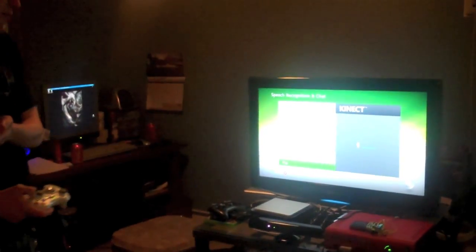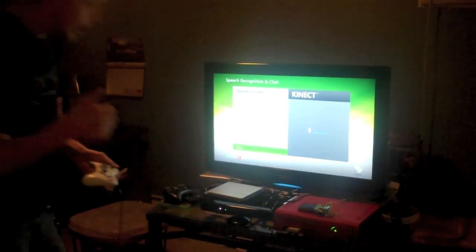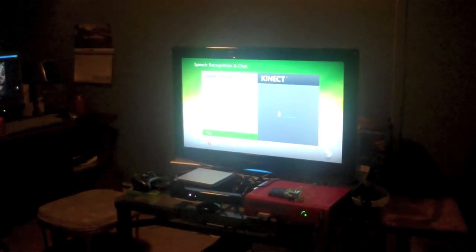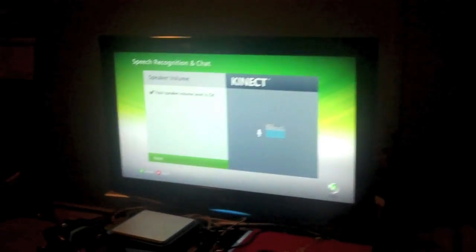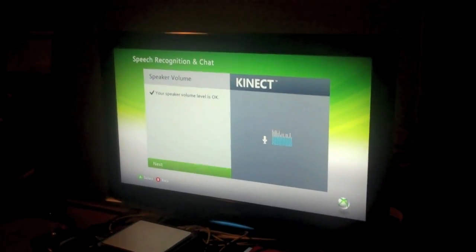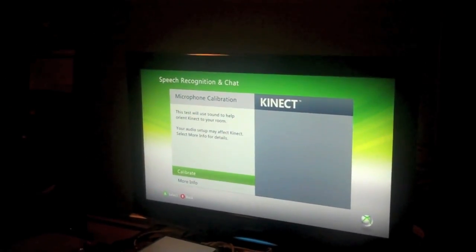Next is speaker volume. Make sure your speaker volume is at the level you use to play games, and then it's going to check your speaker volume by playing some sounds. I'm going to go a little louder than what it's at — I'll set it to 25. We're going to press play. Speaker volume is good — there's a little jingle there from the Xbox.